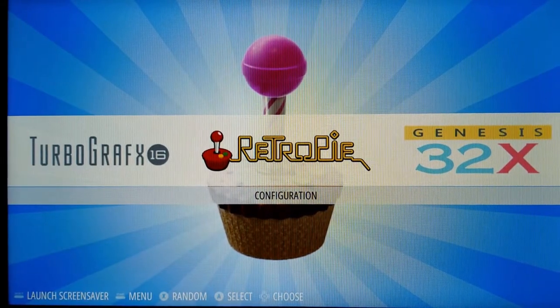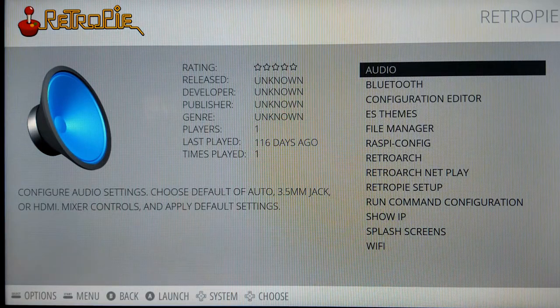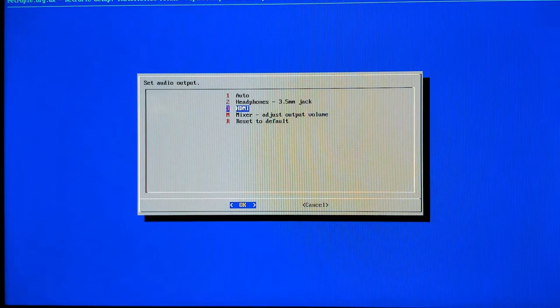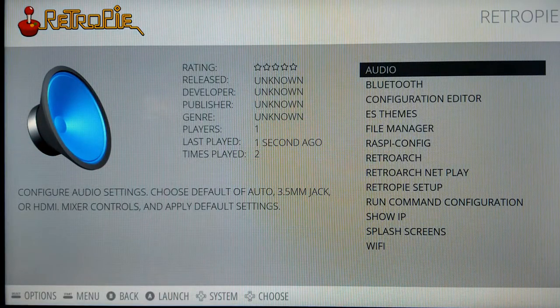The RetroPie configuration menu is where all your settings are, and I'd rather you don't mess with it — let your kids know too. I have it configured and optimized to run correctly, and if you do something in there you might mess it up. Don't worry — you do have the guarantee, so if something gets messed up just bring it back and I'll fix it for you. One thing I do want to mention: you have an audio selection in there. If your game system has no audio, go in and select the third option, which is HDMI, and make sure your output is set to HDMI.